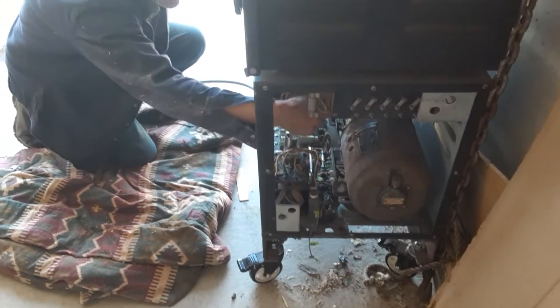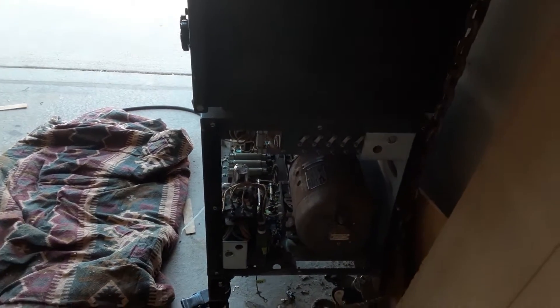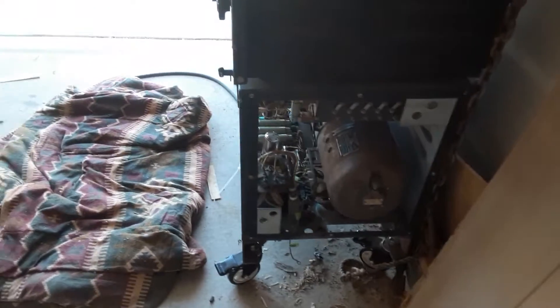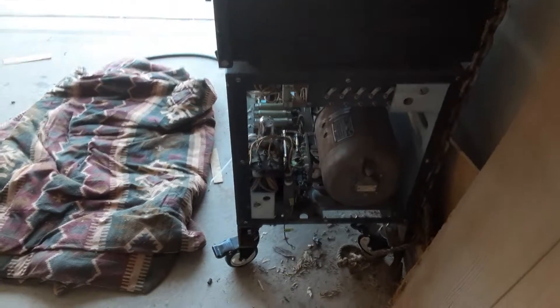And just keep from snagging on everything else inside there on the way in — that was the main problem. But it looks like it's going to be alive and well. It's there.